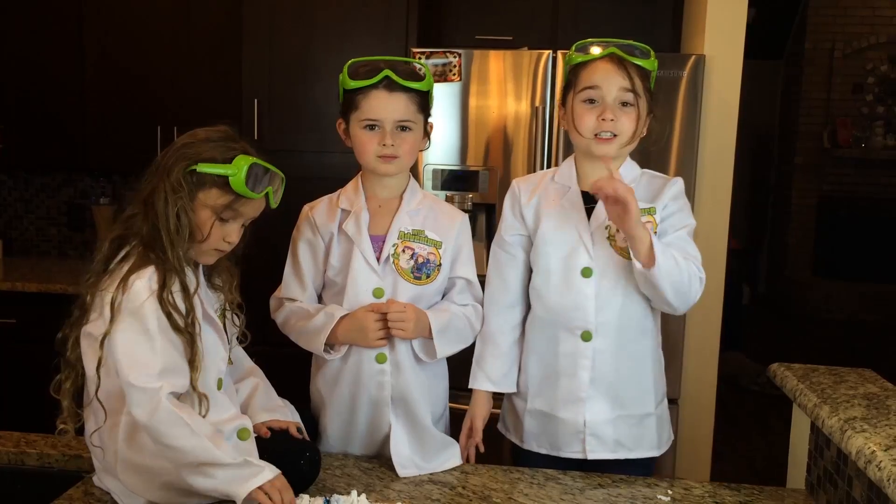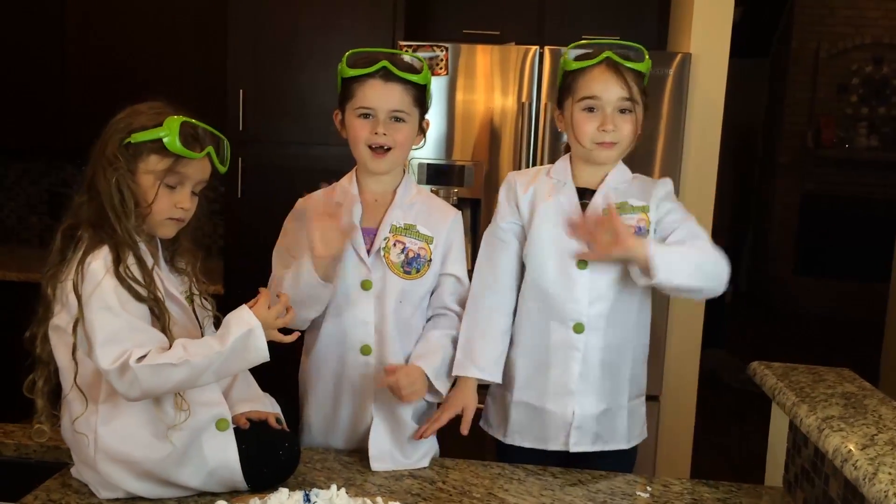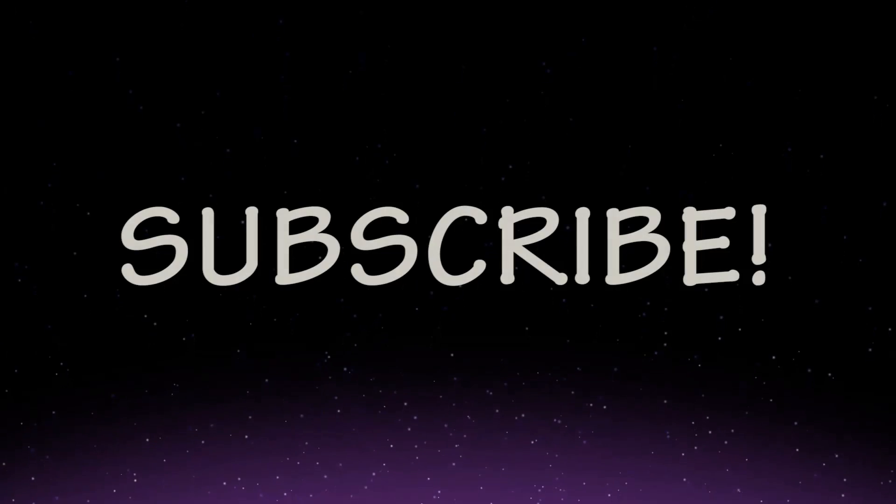And remember, subscribe to our channel! Bye! Bye!